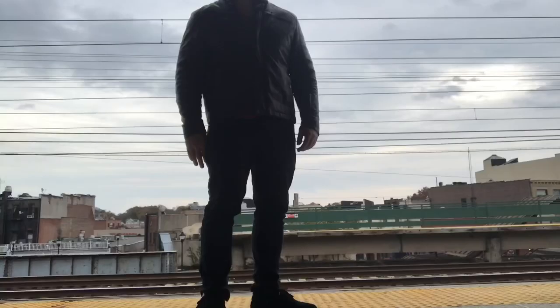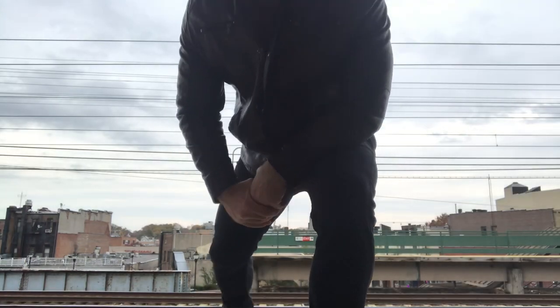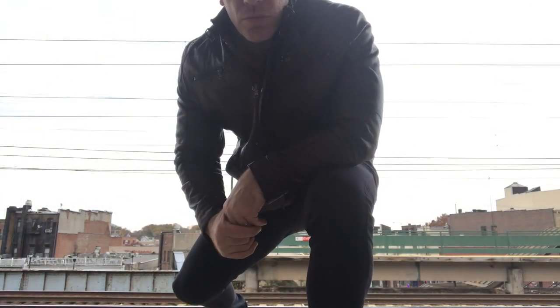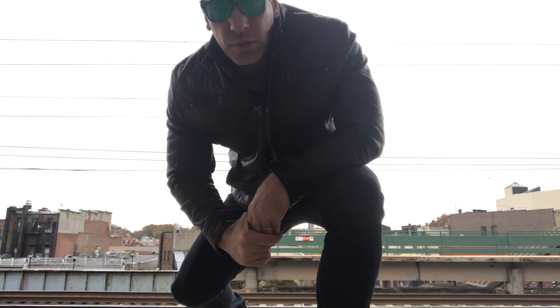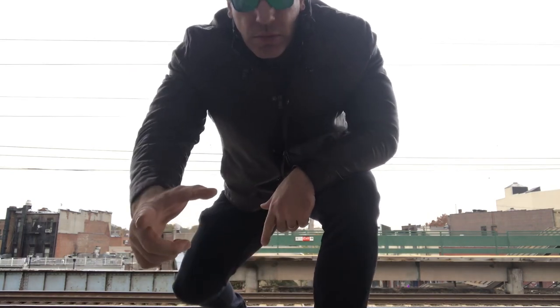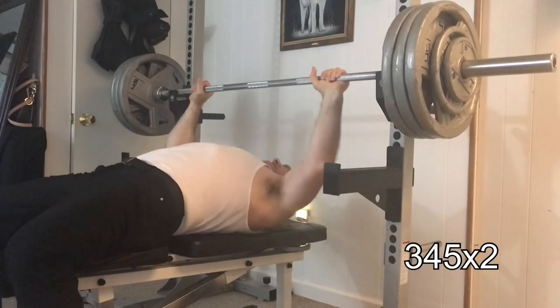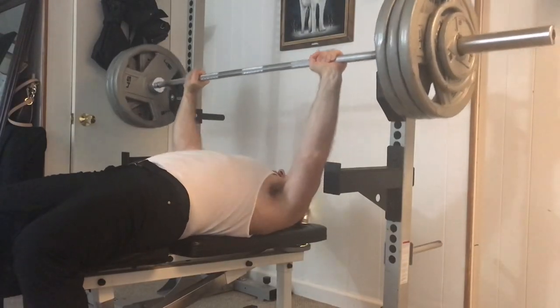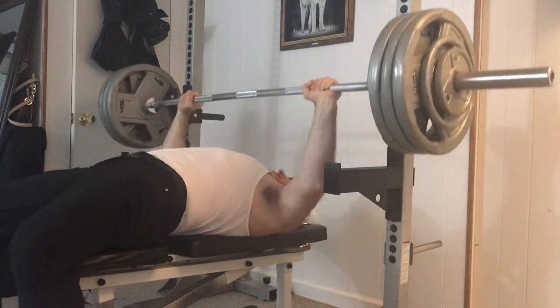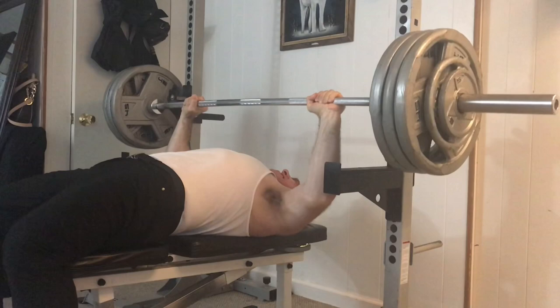I've been working on that five-rep max power, doing a lot of singles, doubles, and triples — no high reps over 315 for a long time. So I'm going to spend the next couple weeks building up my five-rep max on the bench press, starting with 315. I want to get good at doing five-rep maxes again; it's been a while.